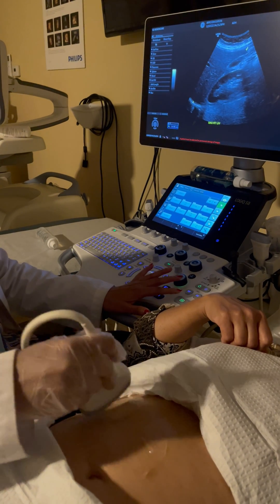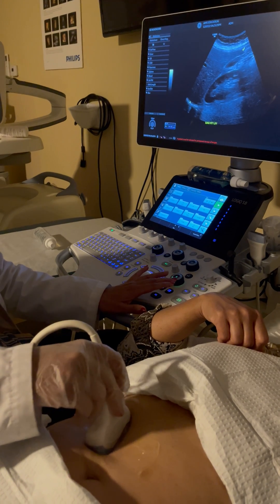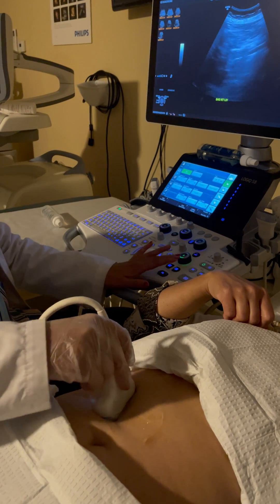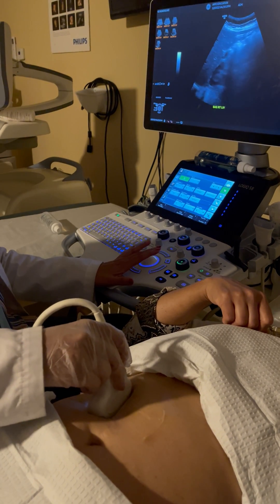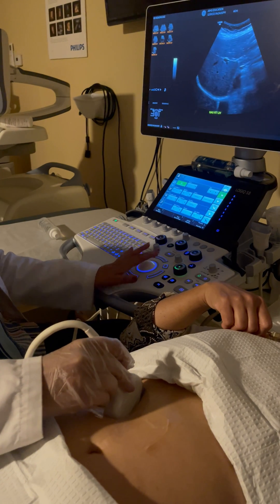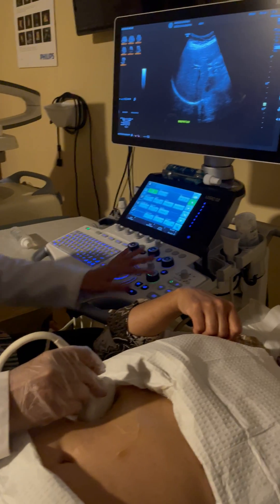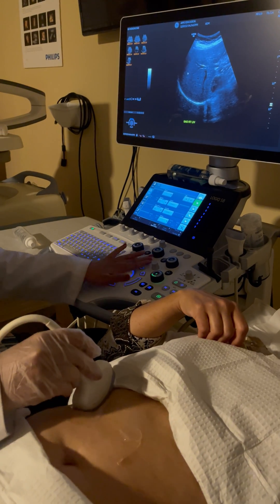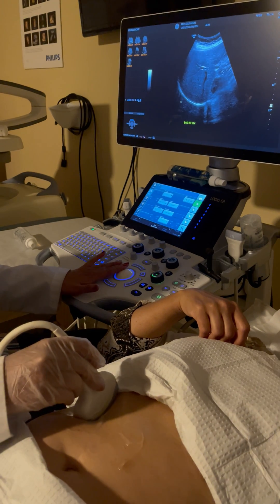The last image of the sagittal scan: I come more oblique, angling my transducer towards the patient's axilla. I increase depth and take an image of the diaphragm with the pleural space. This image shows the entire right lobe with the diaphragm and the adjacent pleural space.